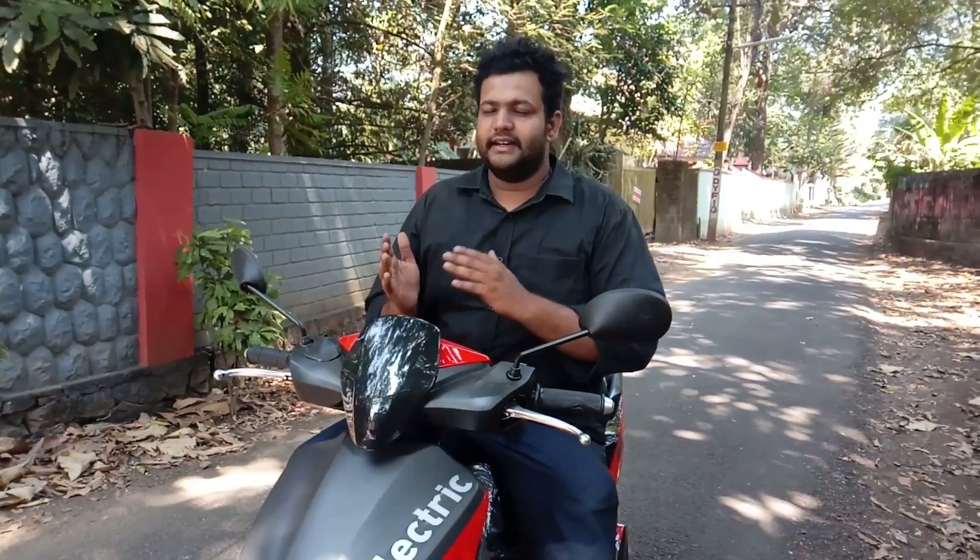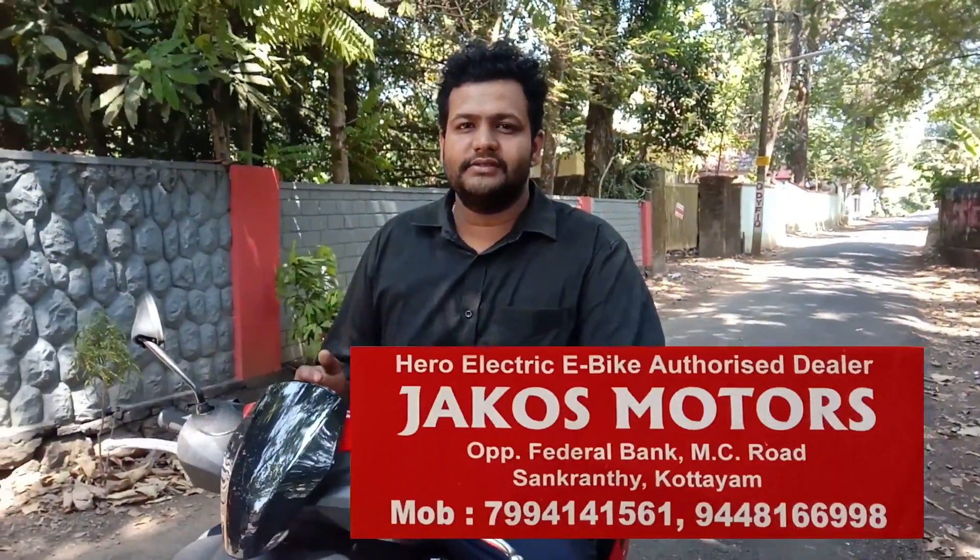For example, we could share the video about the Hero Electric vehicle. This is the first time I will show you the video. I will share this video with Jack O'S and Motos.